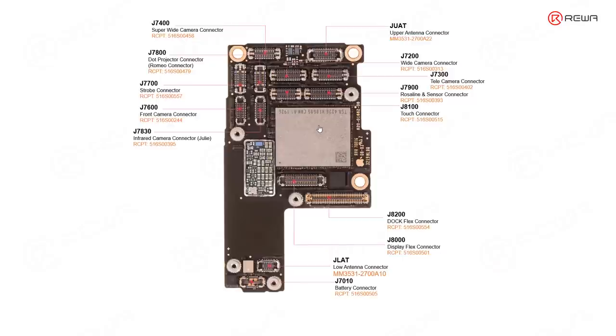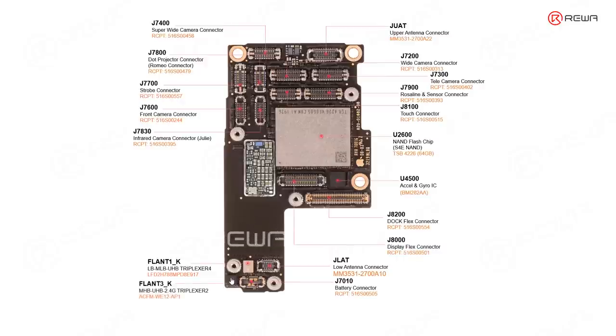Now let's look at the chips. Starting with the large ones — this one is the NAND flash chip, we can see it's from Toshiba. And this chip is the accelerometer and gyroscope IC. These two are mainly related with Wi-Fi or radio frequency, which we'll cover in future courses.